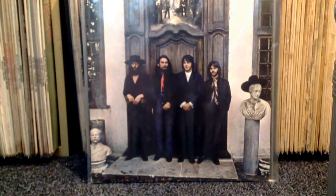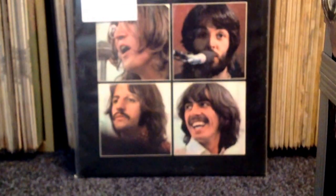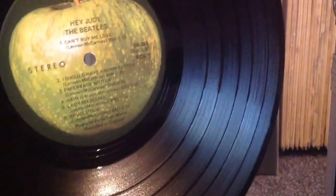Now onto Hey Jude, or the Beatles Again. This is a slightly later copy which has Hey Jude on the label, rather than the early copies which have 'The Beatles Again' written on the label. This is one of the versions where the first track, Can't Buy Me Love, is above the spindle hole, and has SW in the catalogue number rather than SO, so it's a slightly later copy. But it still plays very well and the covers are in good condition.